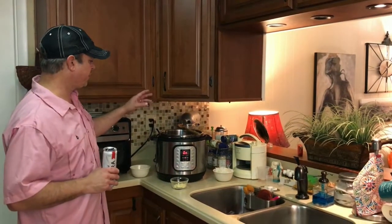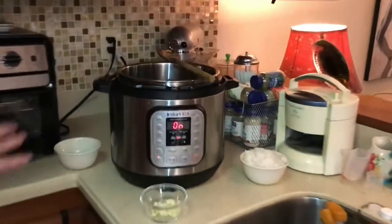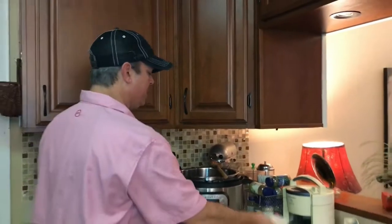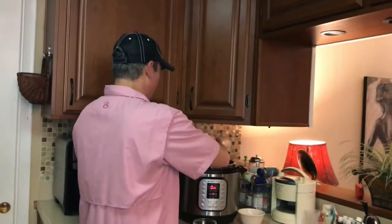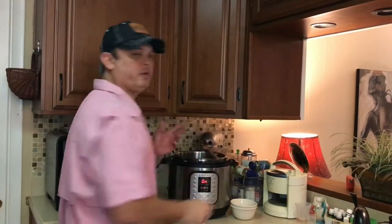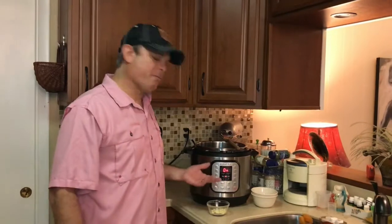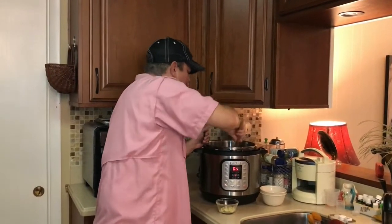I've got the sausages cut out of the casings and added them in. I turned the sauté function on — I didn't use any oil because there's enough fat in there that'll break down. Once I've got them broken up, I'm going to go ahead and add my onions and celery, cook those with the sausage until it browns, and then with about a minute left I'll add the garlic.